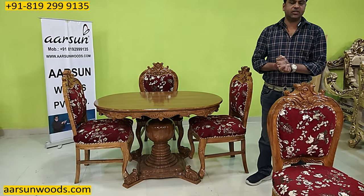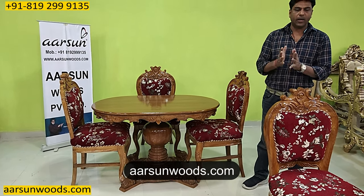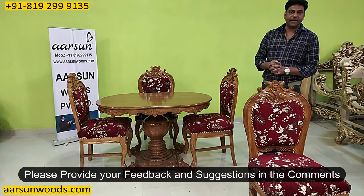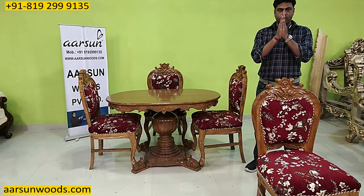If you have any questions, you can contact us. For the pricing part, you can visit our website arsonwoods.com — you'll find a lot more designs there. Any suggestions, any feedback, we'll be most happy to get that. Hope you like this. Thank you so much.